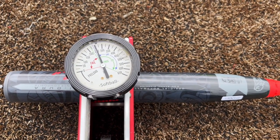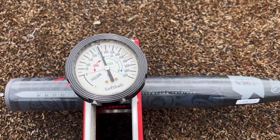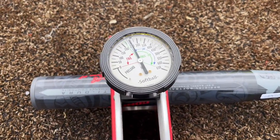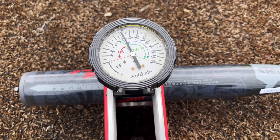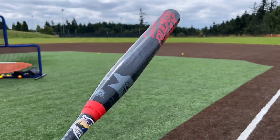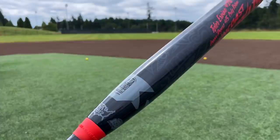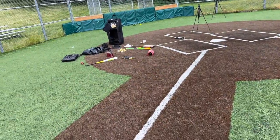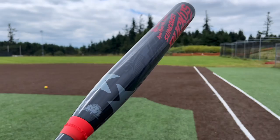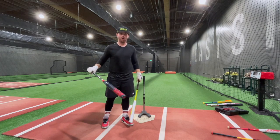Sun Coast compression check: 255. So that's the difference — if you want something game-ready that feels great immediately, the Sun Coast is awesome. If you want something durable you can BP a lot, the Freak 23 and the DeMarinis are a great bet. This is one of the hottest bats I've swung — the Louisville is still clearly the hottest, but out of the wrapper at 270-275 that Sun Coast felt incredible. For longevity, Miken/Worth/DeMarini; for hot out of the wrapper, Sun Coast, Louisville, and Anarchy.